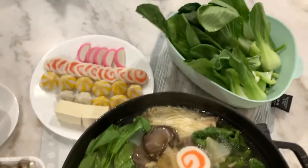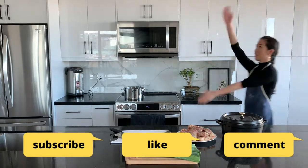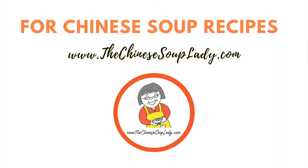I serve my hot pot on top of a portable gas cooker to keep it bubbling, and have prepared a range of meats, seafood, noodles, leafy greens, and fish balls. Don't forget to like and subscribe. If you have any suggestions or ideas you can leave them in the comments below. For more recipes you can visit us at the Chinese Soup Lady. Thanks and see you soon!